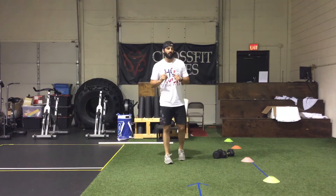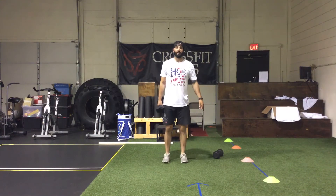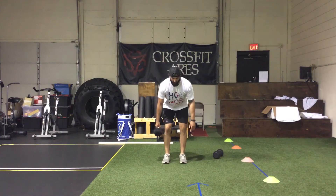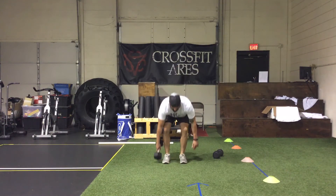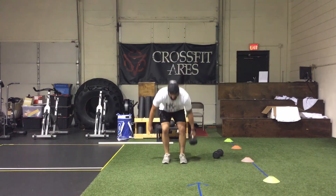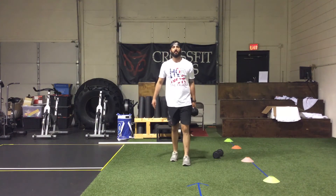To start, we have single-arm dumbbell deadlifts. You're going to alternate every five reps. Start with one hand, send the butt back, weight at the heels, touch down right by the foot, stay square, and then come back up. After five reps, switch hands. Work through 30 reps total.